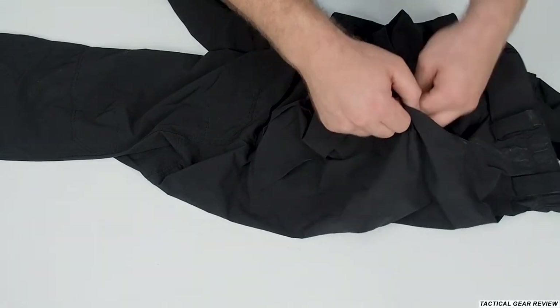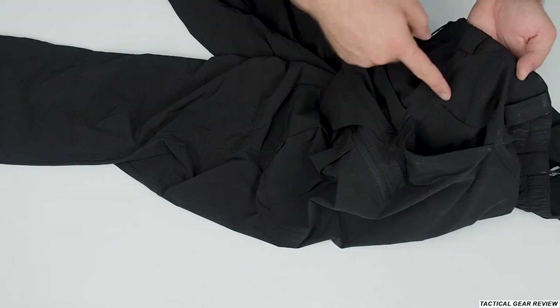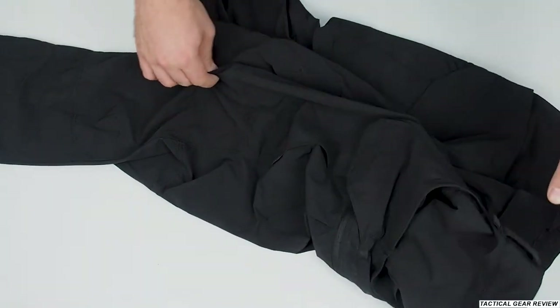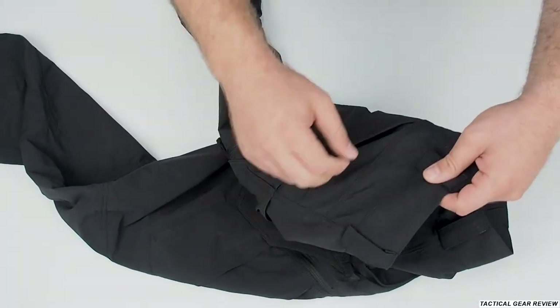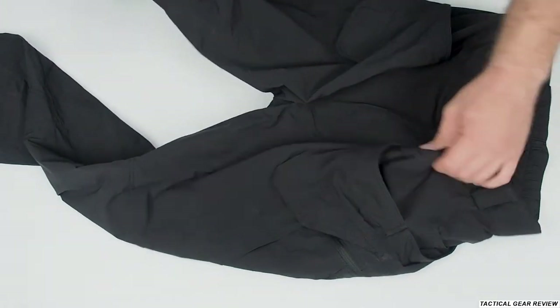The back pockets also have mesh lining. You have a small pocket on the left side, and from the right side you also have the same — duplicated, the same from the right and the same from the left.